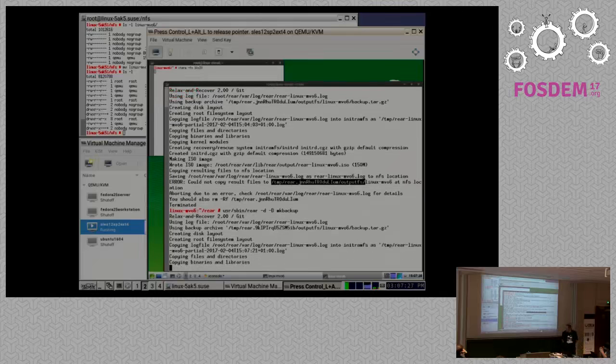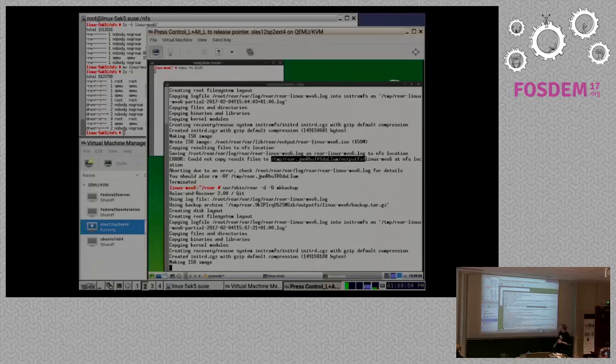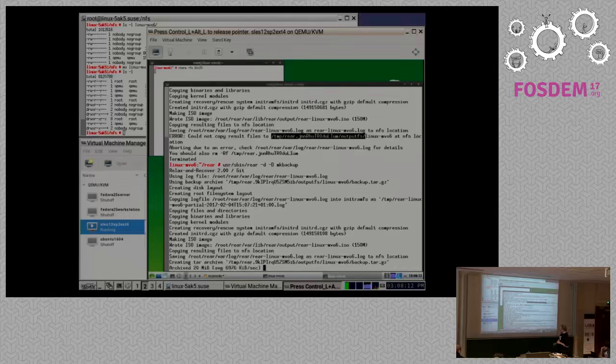While waiting for the backup to complete - the ISO image is now being saved to the NFS location, and then the backup.tar.gz will be created. You can watch it grow on the NFS server. After the ISO image is created, as the last step rear mkbackup makes a backup of the files, and then the backup archive will be created.